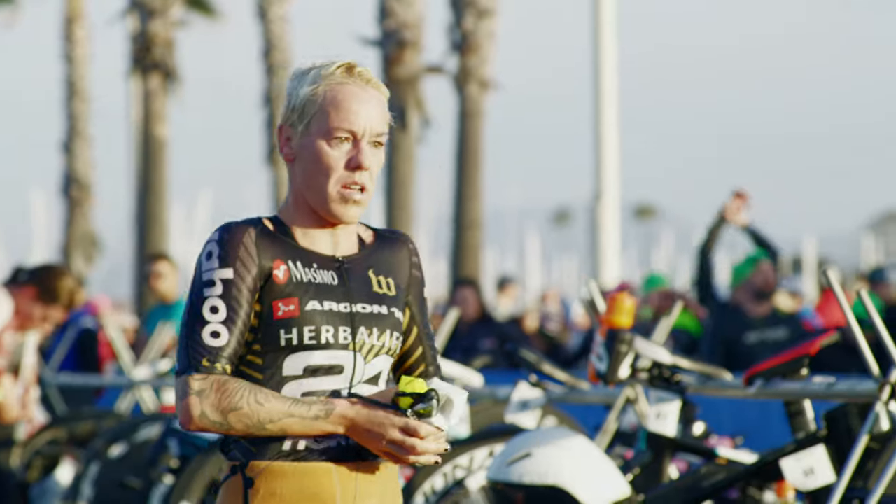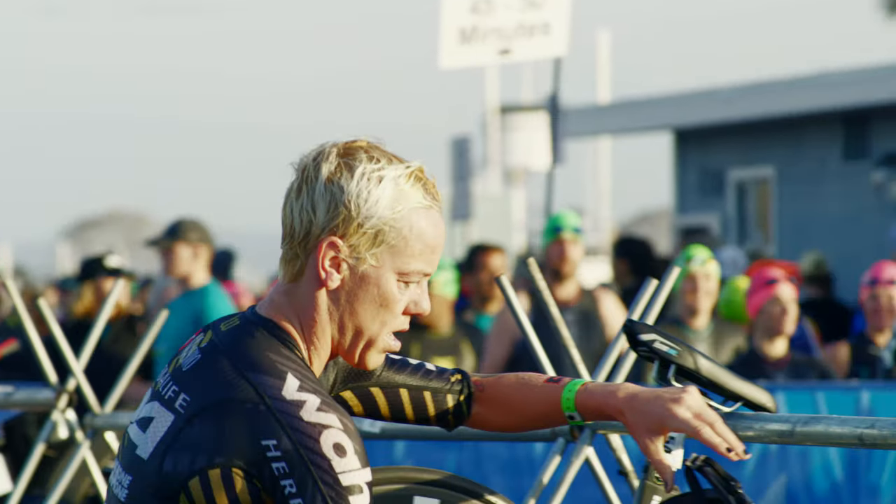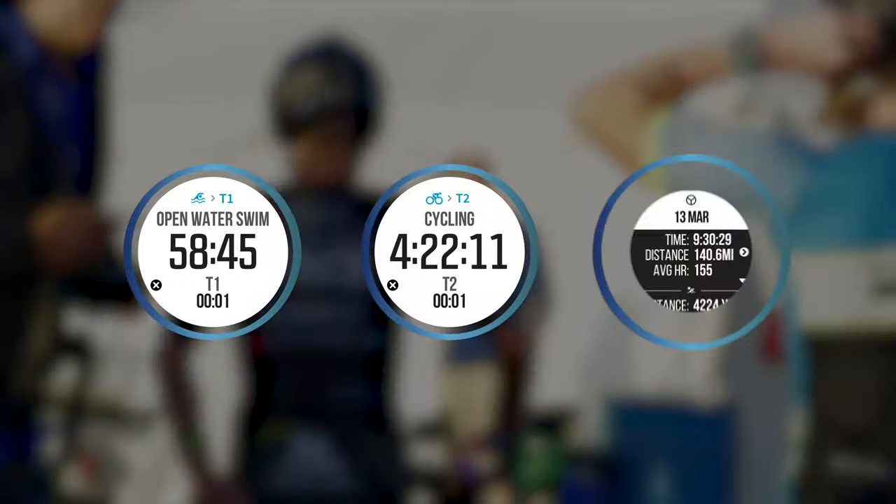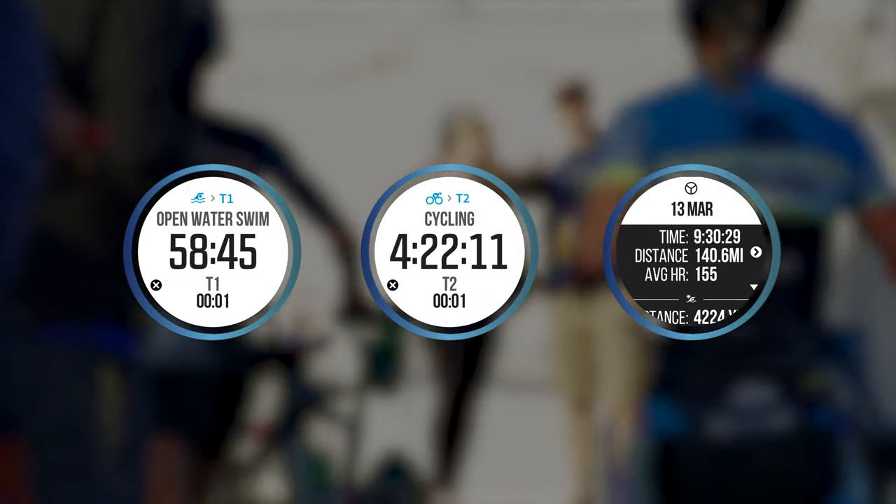As a racer you do not want to think about your watch or your bike computer during the race — you just want it to work. So we've developed touchless transition. We'll know when your bike started rolling, we'll know when you started pedaling, so you can use that together with your actual race results to adjust your transition times and end up with a data file that you can trust.